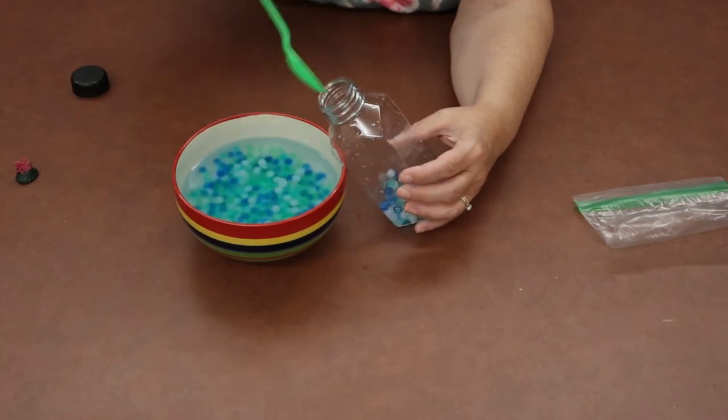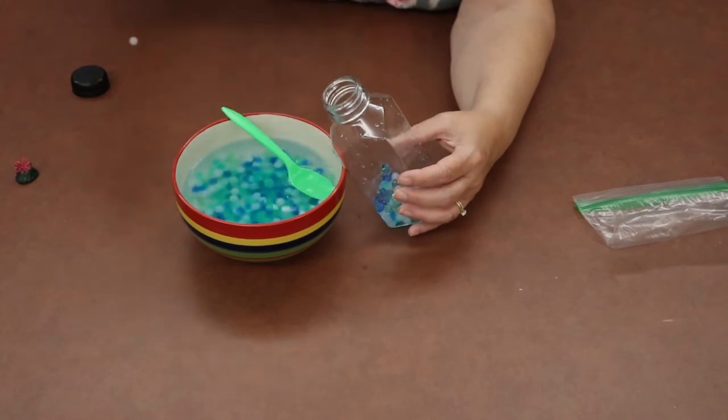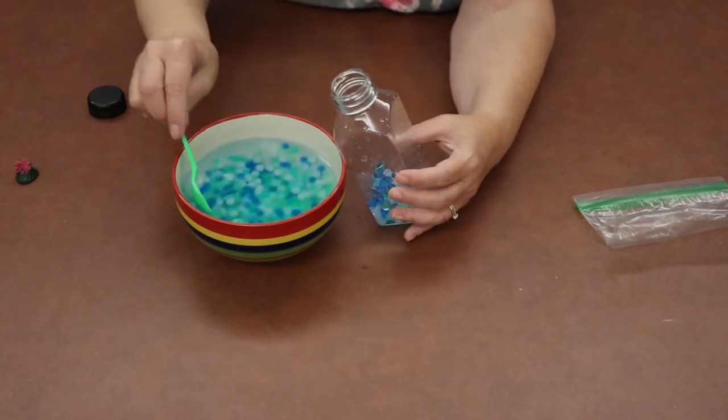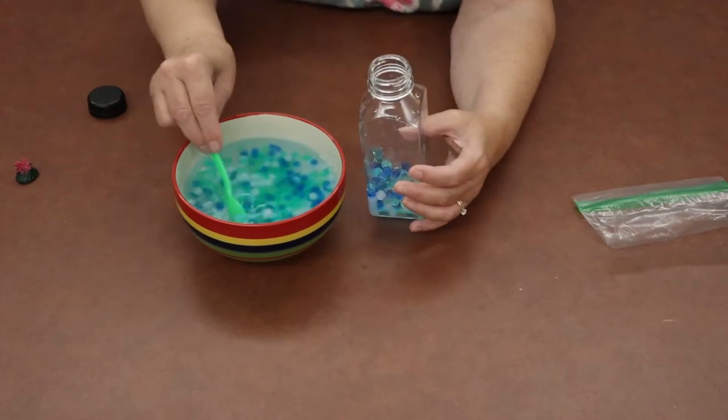Put as many beads as you'd like — or all of your beads — into your bottle. Just keep taking them out of the bowl and filling up your bottle. If one starts bouncing away, just pick it up and put it back in. Keep doing that until you're happy with the amount of beads in your bottle.